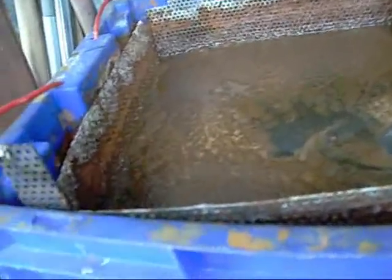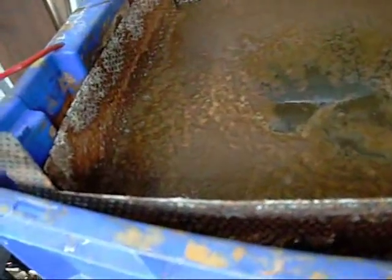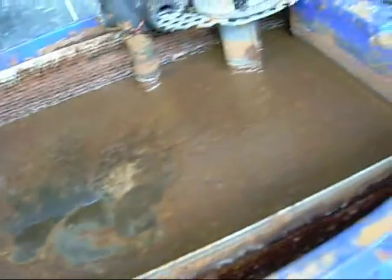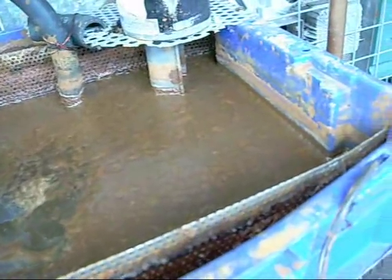One last precaution: the hydrogen bubbles that build up on the surface are explosive. They make a hell of a bang when they go off and they'll cover your walls with brown sludge. So avoid smoking, welding, or grinding nearby. Always use it in a well-ventilated area and don't allow the hydrogen to build up to a dangerous level indoors.